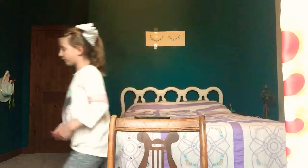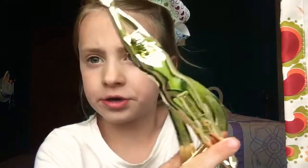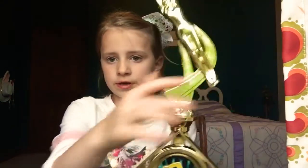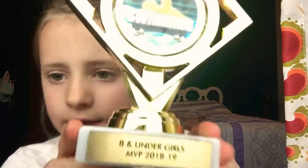I'll show you guys my trophy. I'm not trying to brag or anything, I just wanna share with you guys what my trophy looks like. It's a swimming trophy for MVP. It's girls swimming and it shows a swimsuit - it's really detailed. And then the place where it says '8 and under girls MVP.'